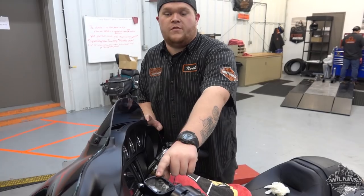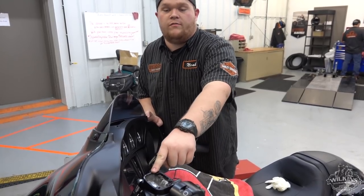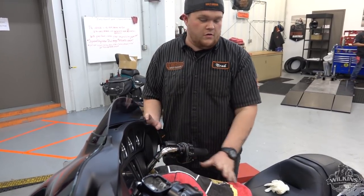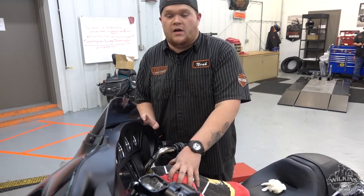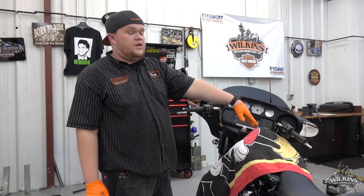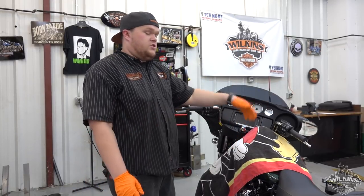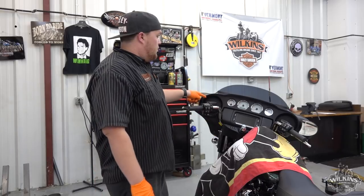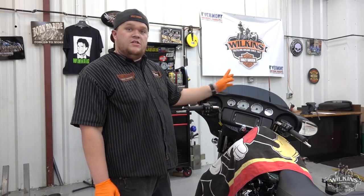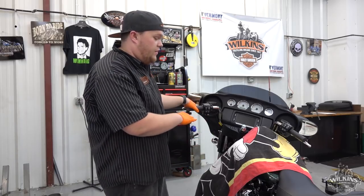Do a bleed on the system. First thing we started doing, we removed the reservoir cap and drained all the DOT 4 clutch fluid. Remember to always cover your parts — DOT 4 is really highly corrosive on paint and chrome. We finished everything on that side of the motorcycle as far as replacing the clutch actuator, made sure everything was torqued up, did a complete bleed on the clutch system, put in fresh DOT 4, verifying to make sure everything's correct and the clutch throw-out is proper.